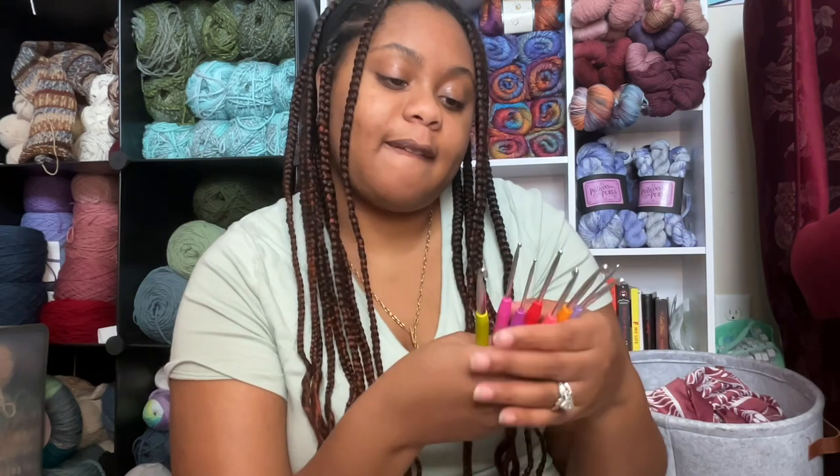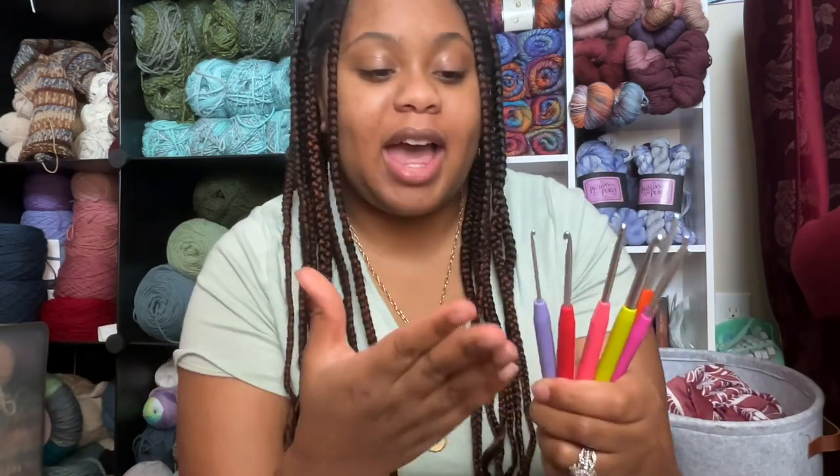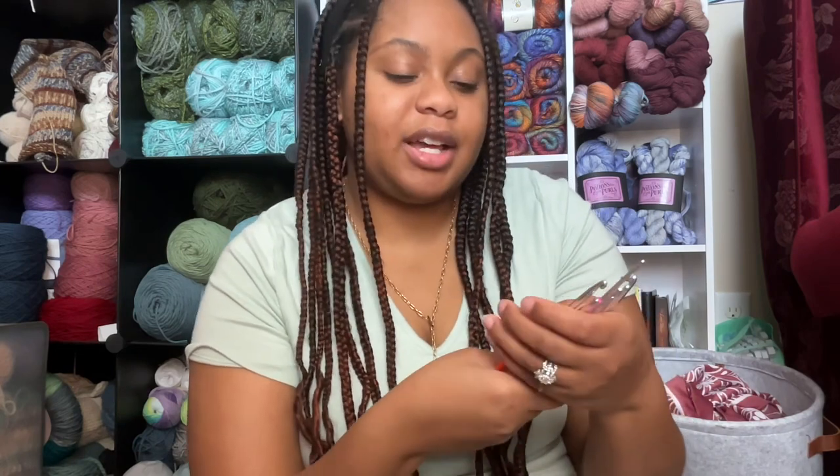All in all, the things that bothered me about these hooks are honestly just my opinion — anybody else could probably love these hooks and use them forever. Just for me and my lifestyle, they didn't really hold up to the wear and tear that is my life. I don't like that the printing of the size is going to wear off, and maybe I'm just really spoiled with the ergonomic hooks. Maybe I compare the two a little bit too much.